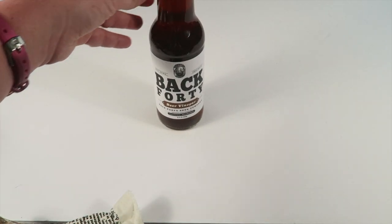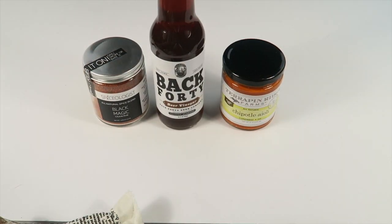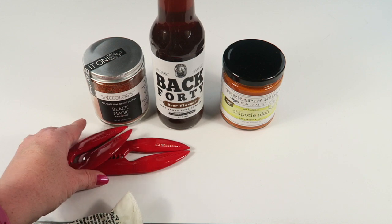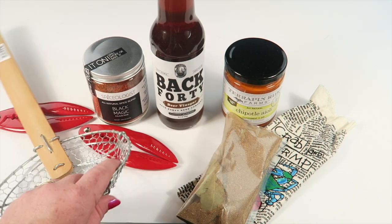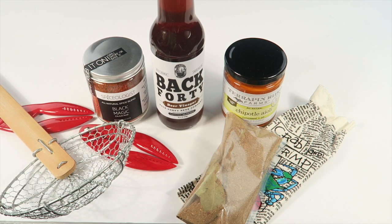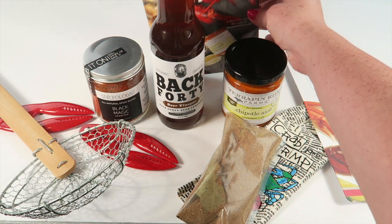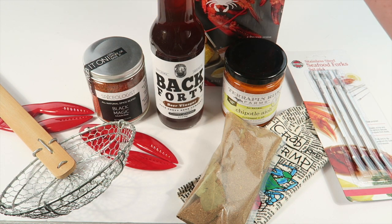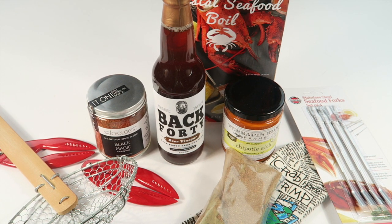That is everything in the box: the beer vinegar, sauces, the little crab claws, the seasoning, the little forks, and the information guide. I think it's a really nice box — a mix of everything you would need to do your own seafood boil. If you love seafood, definitely consider this box.